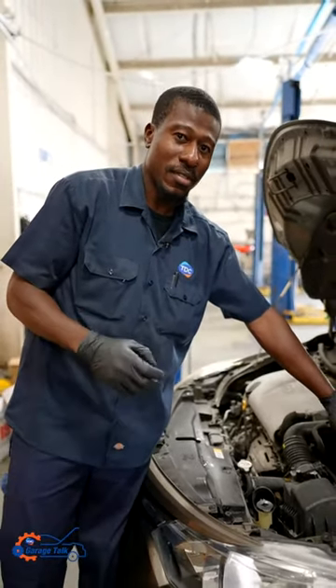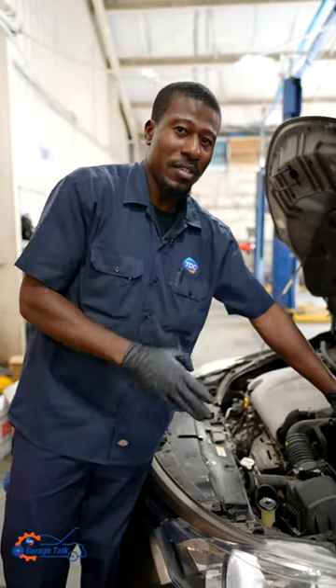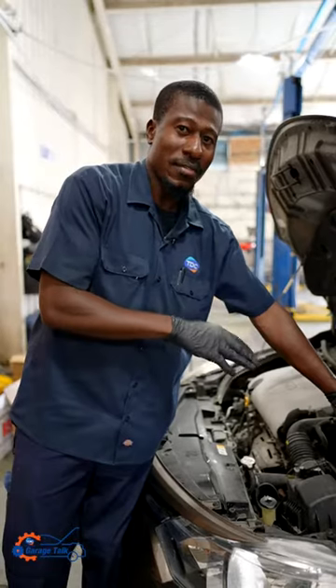The serviceable batteries, you'll have to always buy battery water, probably every two services or every one service. Just make sure you inspect the fluid level of your battery.